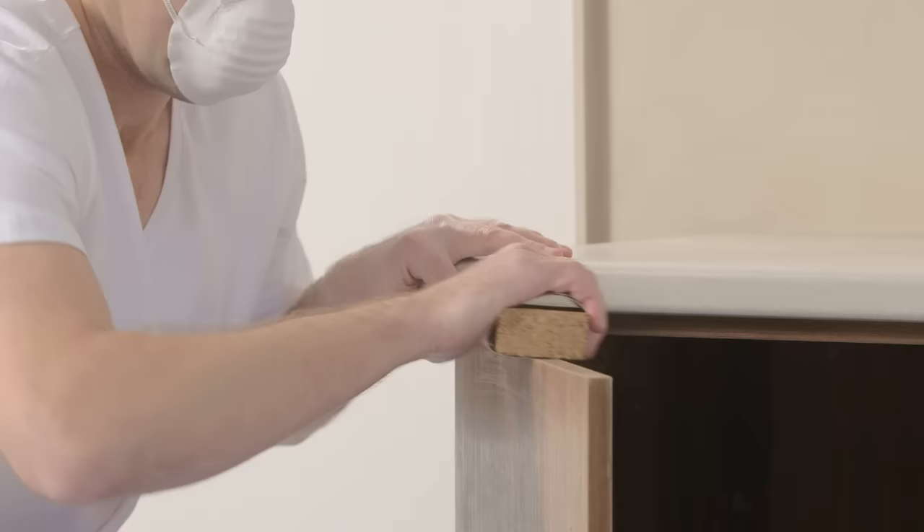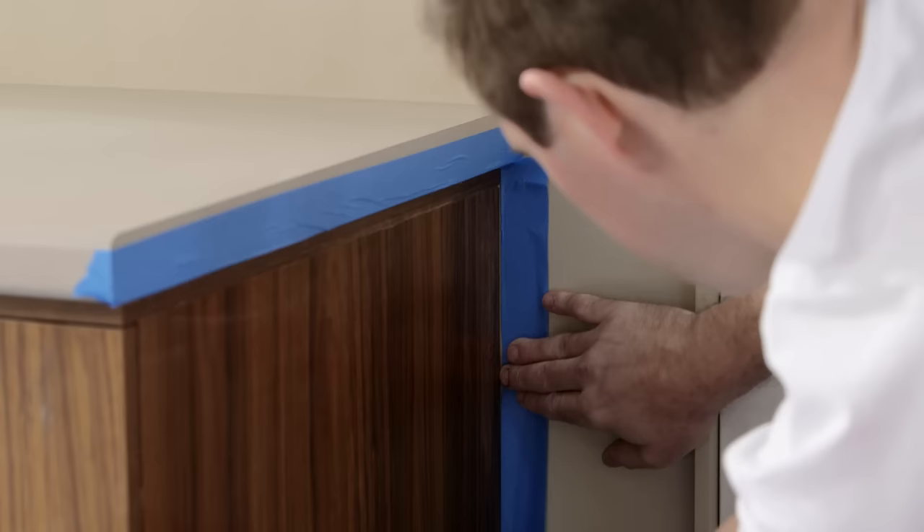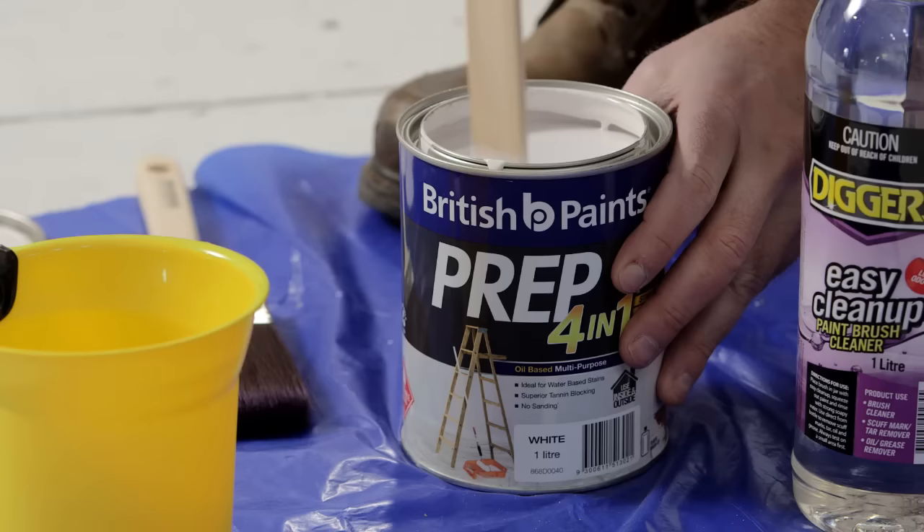Sand all surfaces that you're going to paint, starting at the top using a medium grit sandpaper. Remove any dust residue when you've finished. Then mask any surfaces you don't want to paint.